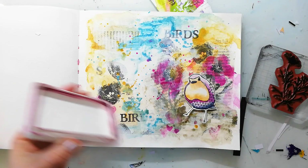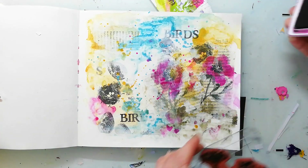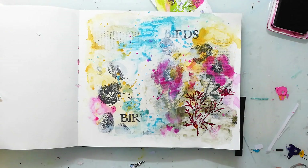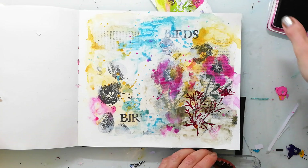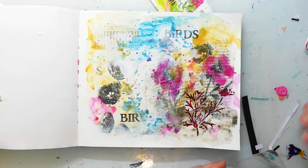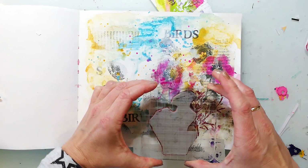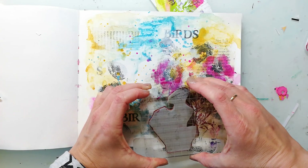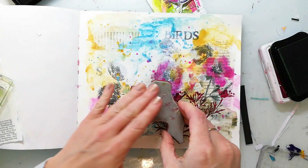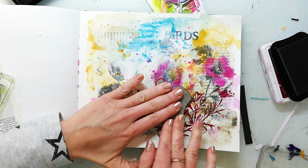Before I glue down the bird I decided that I need something for him to sit on so that he doesn't just float on the page without his wings open. Here I'm using one of our bold and beautiful flowers and just stamping it with a plum ink to the background. Something else you can do with Neocolor crayons is color in stamped images — just scribble your stick onto your craft mat, then pick it up with a water brush and color in your stamped images. To make it look a bit more wild and textured I'm also using one of the Weedlove stamps with simply black ink.